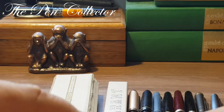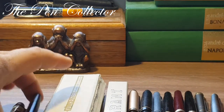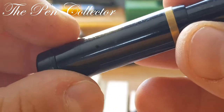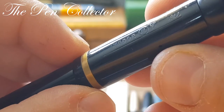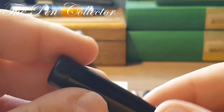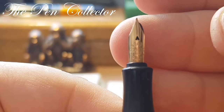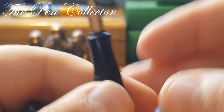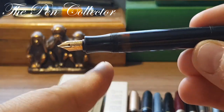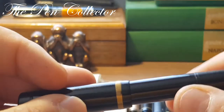Now we are moving on — still in the 1930s — to a model named the Matador Express. It is done in a beautiful celluloid and is equipped with a gold nib, though I'm not so sure this is the original gold nib for this fountain pen as it seems quite small, but I bought it as it is.